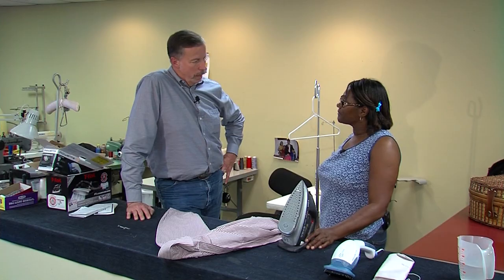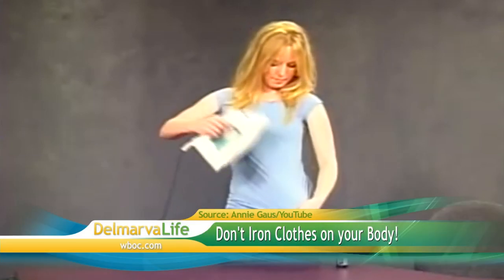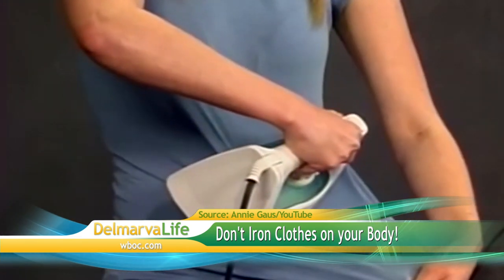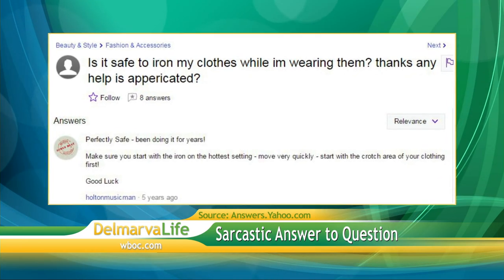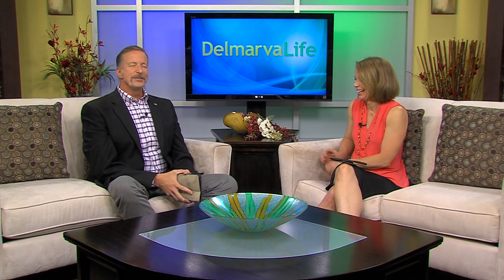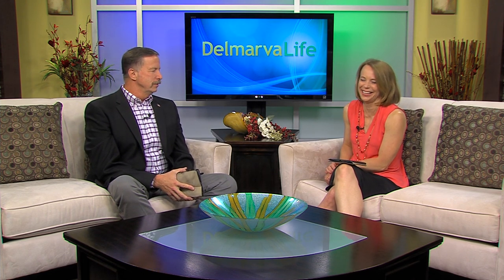As you can see, the iron is really good. Etta, you are a doll — thank you so very much. Etta taught me a lot at Peninsula Dry Cleaners. For instance, regardless of what time-saving videos you find on YouTube, it is never a good idea to iron your clothes while you're still wearing them. There are those who turn to the internet to ask if you really can do it, and those who answer with sarcasm: 'Perfectly safe — been doing it for years. Start with the iron on the hottest setting, move very quickly, start with the crotch area first. Good luck.' Don't do that. That was a joke. If you don't have time to iron your clothes, start wearing burlap because it never wrinkles.